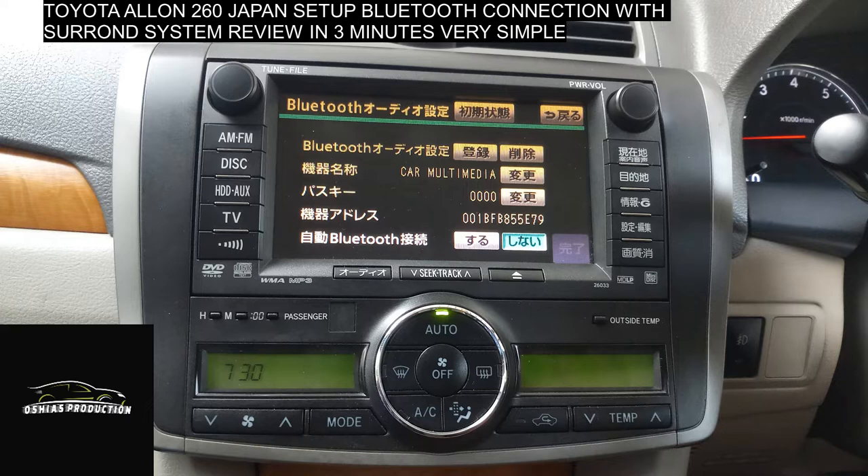Let us take a look at the original setup for our Japanese car platform. I will show you the most about the video to watch the Japanese car platform for Bluetooth and sound system.